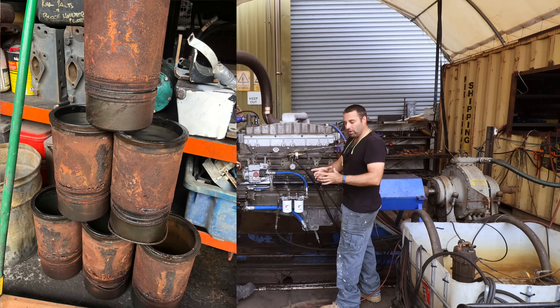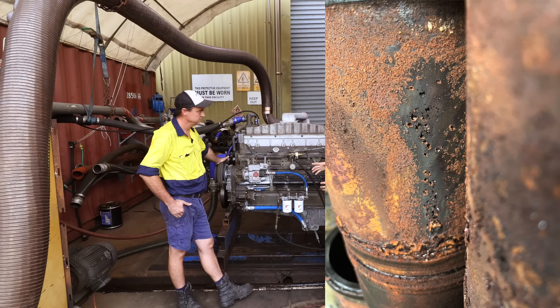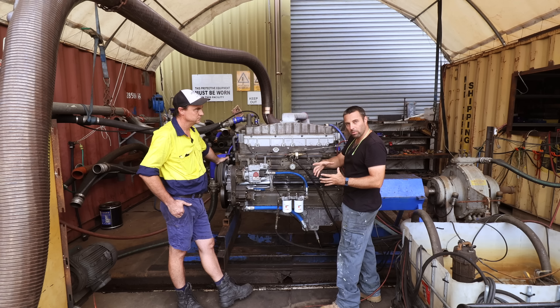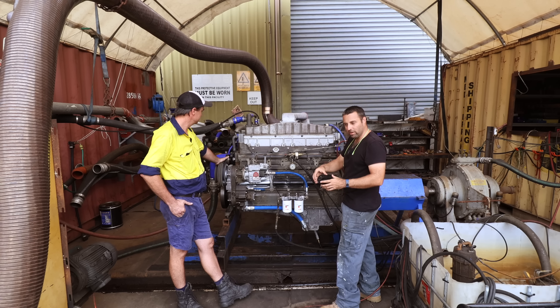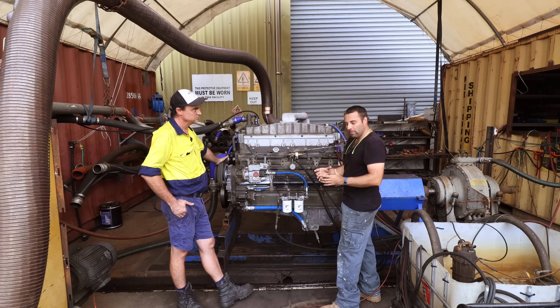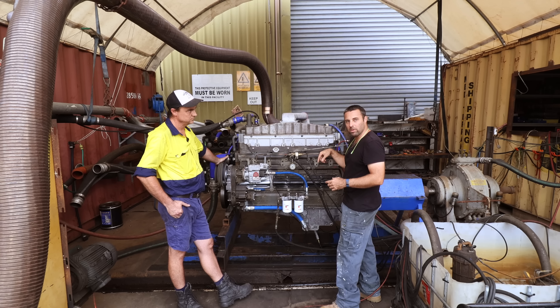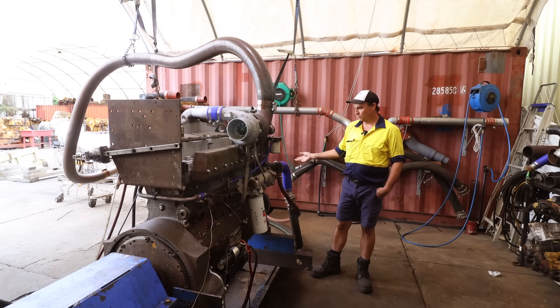Basically what caused that was not running coolant, which destroyed the back of the liners as well as the block where the sealing faces are. It had crevice corrosion and destroyed that. So you essentially bore the hole out bigger where the liners go down, put a sleeve of cast iron in, then bore it back to the original size. So you're essentially repairing the damage of not running coolant.